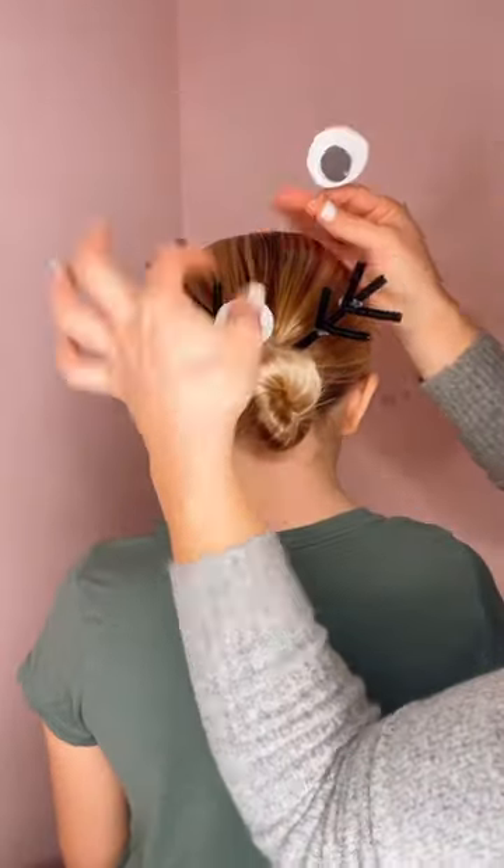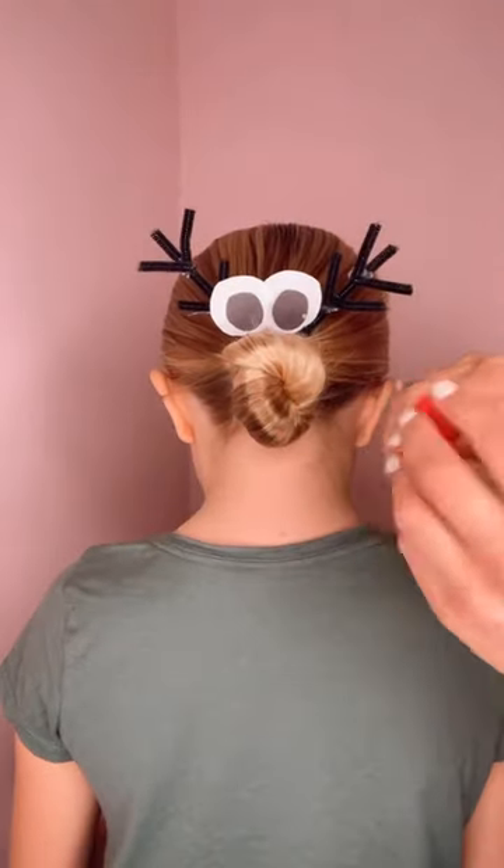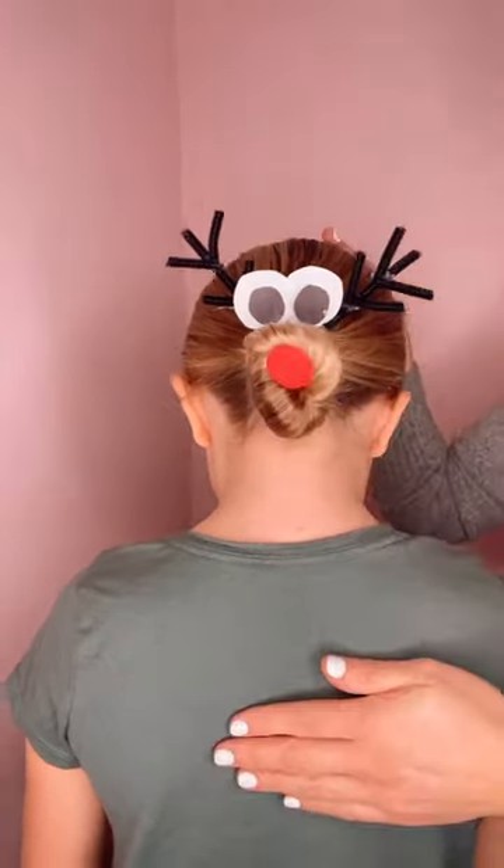I hot glued eyeballs onto bobby pins and just popped them right into place, and hot glued a pom-pom to the tip of a bobby pin for the red nose.